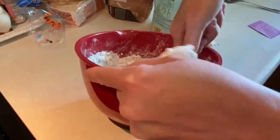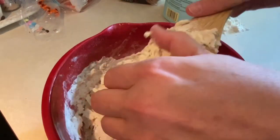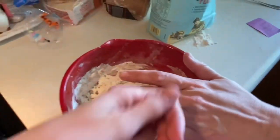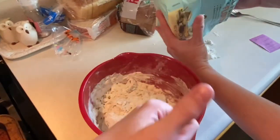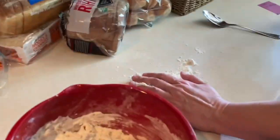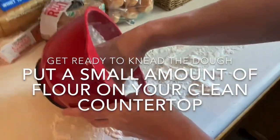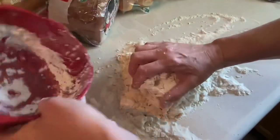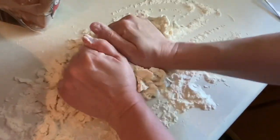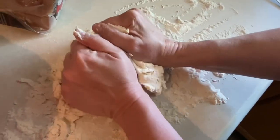Now we're to a point where you can see it's just kind of loose, clumpy stickiness. We're going to take it out and actually knead it with our hands. You do need a little bit of flour on your counter. Make sure you wash your hands. When you knead dough, you just turn it over after you've squeezed it together — you're making just one big clump of dough.